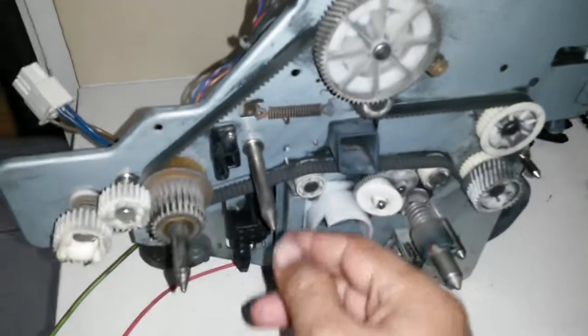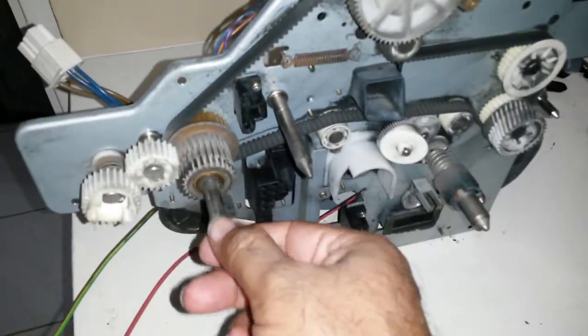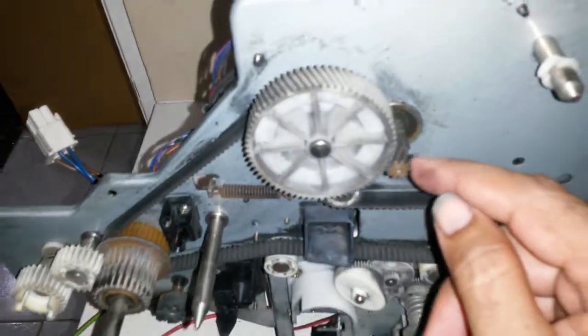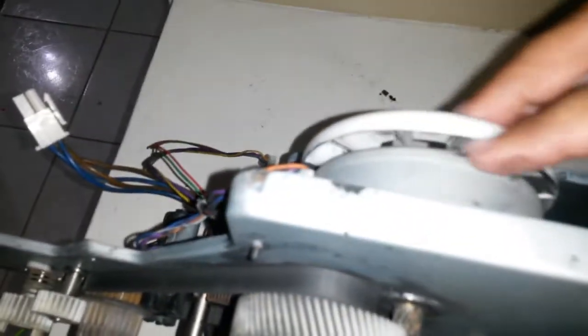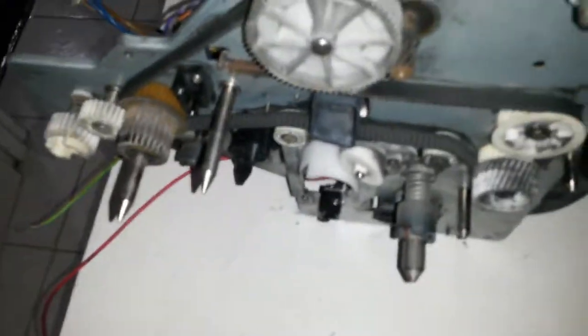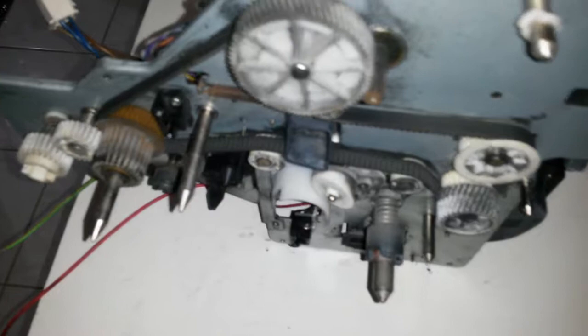It's heavy as hell. Some of these are bolted-in connections, well riveted-in stainless steel spikes. Nice gear here. Some of these motors look like they'll be interesting. As we turn this, the whole thing turns - and this is the motor.